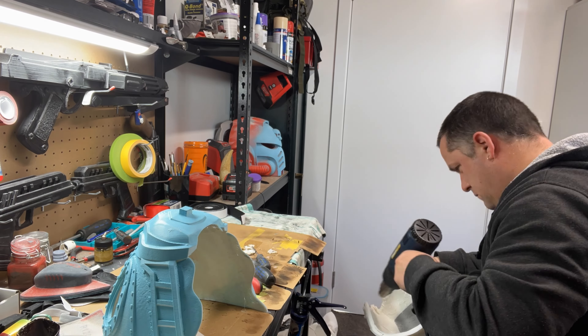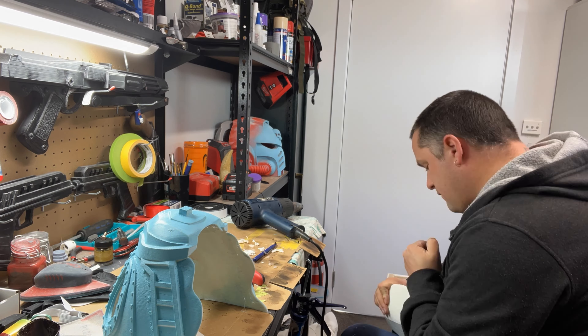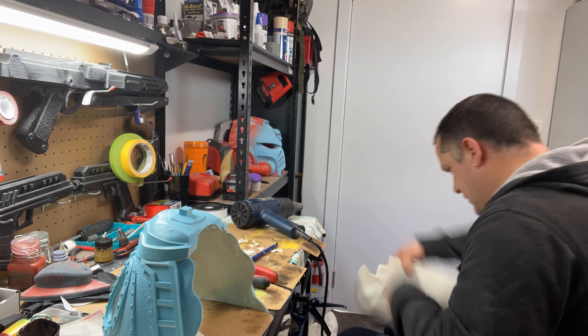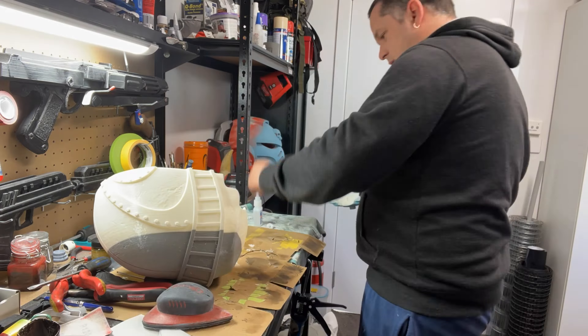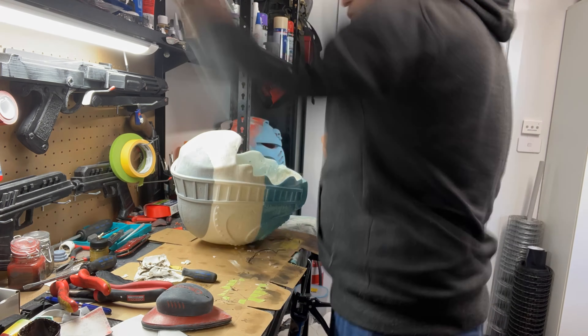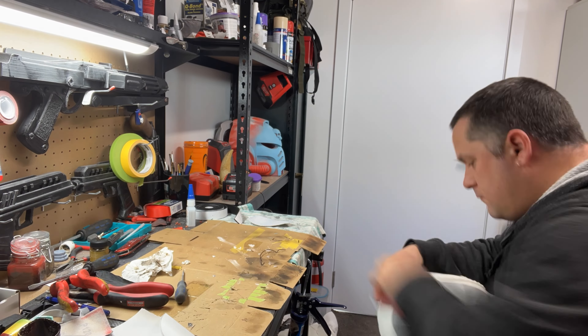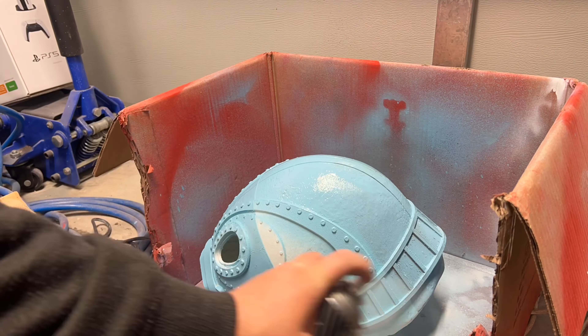Just using the heat gun to get some stringing out of the helmet because I didn't use any supports. Getting some of the little burrs and zits as well, just making a bit of a smoother finish — that way it's a bit easier and more comfortable to wear, so you don't get stabbed or cut your head open. Now giving a bit of superglue on top of that. We are left with a bit of seam so we do fiberglass the inside as well. Now hitting it with the spray putty just to knock off some of those layer lines.